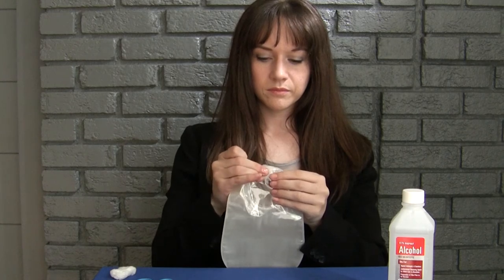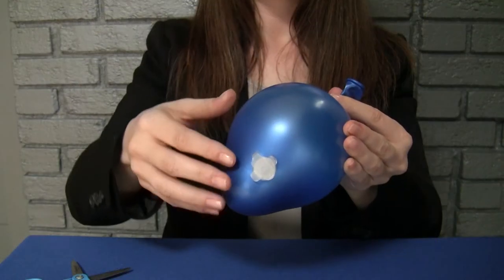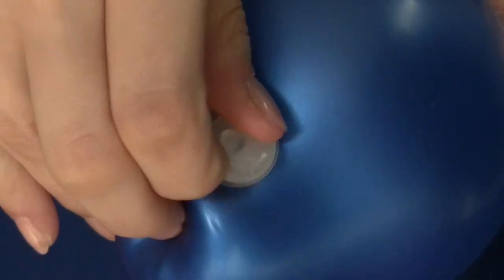Close the Osteo Easy Vent and your pouch is ready for use. When your pouch fills with pressure, pinch down on the Osteo Easy Vent glides to release the air pressure.